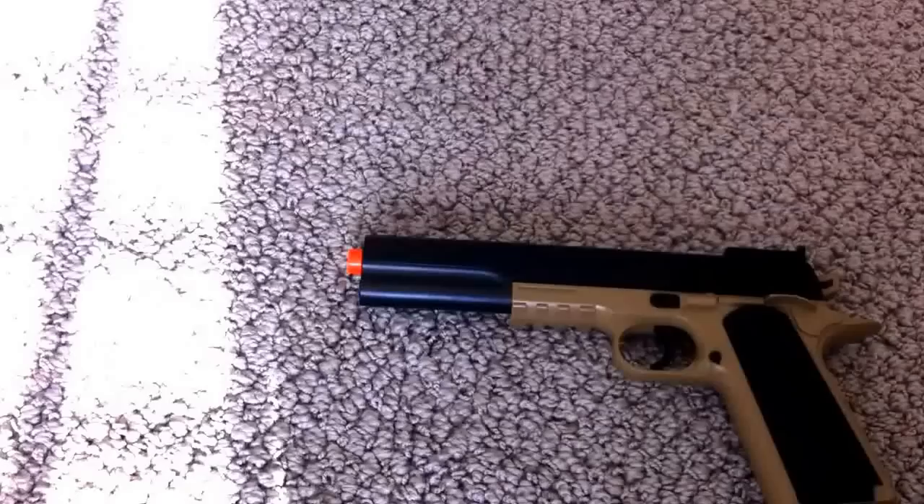Once you've done that, make sure everything works properly. We'll take it outside for a test. Make sure it shoots good, make sure the clip fits in. This is my friend's BB gun, by the way — I don't have a pistol.